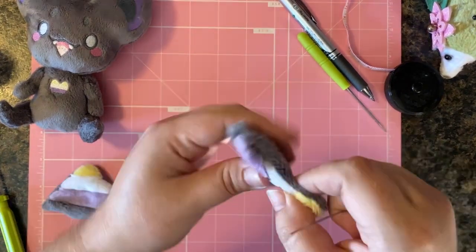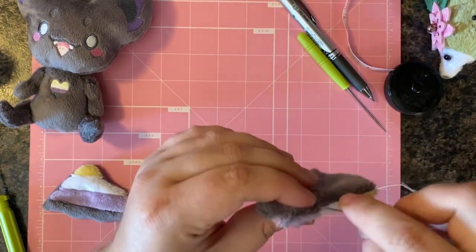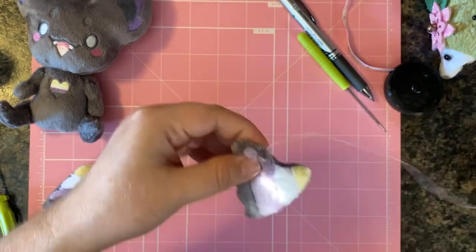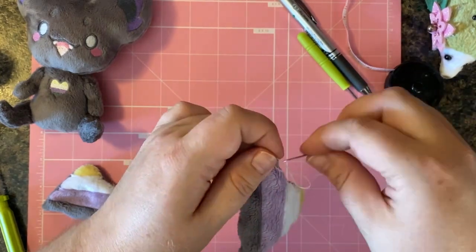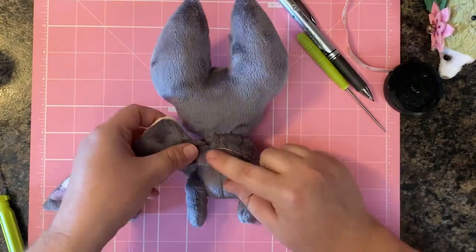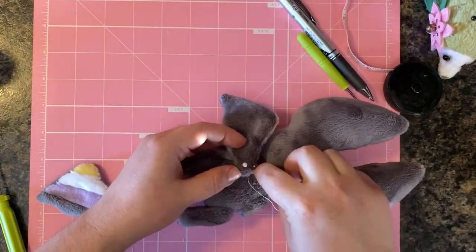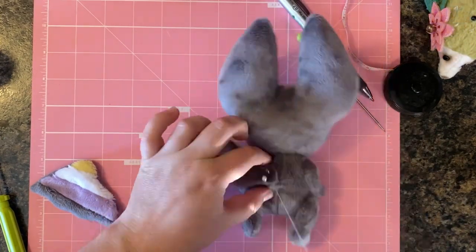Next is attaching the wings and finishing them up. Re-thread a new thread and ladder stitch the opening closed on the wings. Keep in mind you can stuff the wings if you want — I chose not to, I wanted mine to be cute and flat, but that's up to you. Ladder stitch that opening closed, tie a knot, and then keep sewing with the same thread to attach the wing to the body without re-threading.